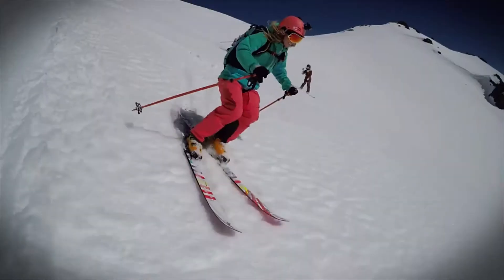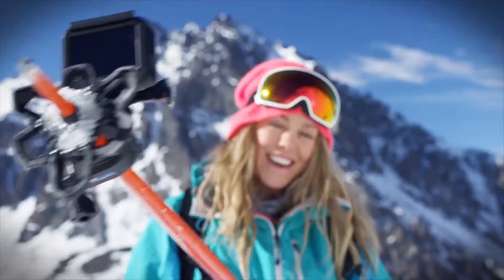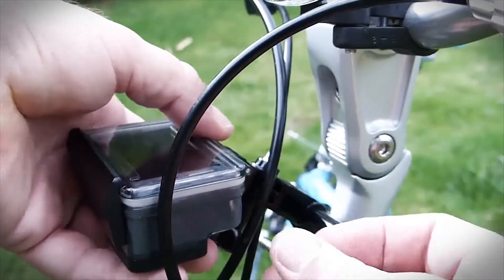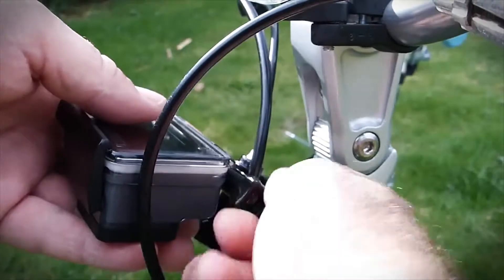What also makes GoPro so popular with adventure enthusiasts, apart from the excellent range of cameras it offers, of course, is the very useful accessories it keeps coming out with. These are not just very different from what you would get from any other brand in the market, but also feel like they have been designed by users themselves, keeping in mind other users' needs.